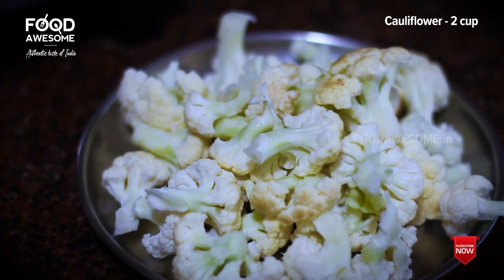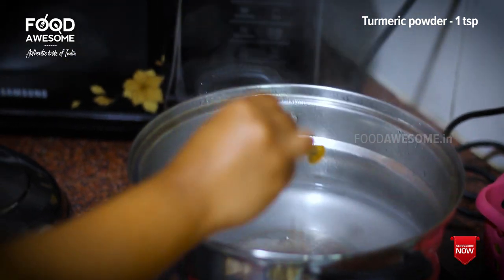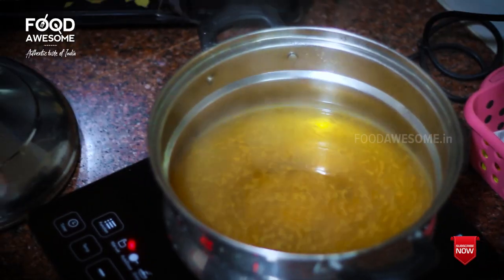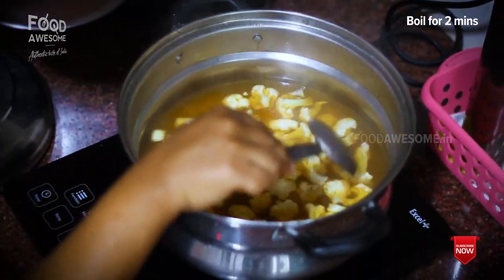Now I'm going to put two cauliflowers in the water. We're going to put the cauliflower into our water. Now you need to put the cauliflower in the water.